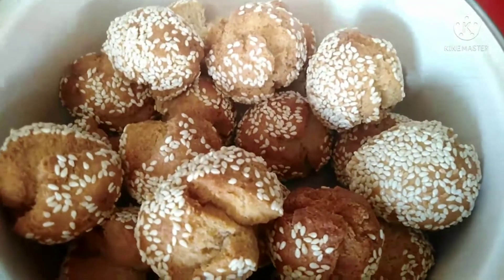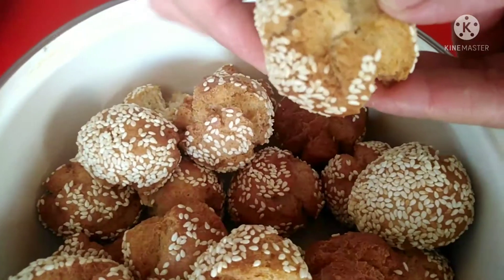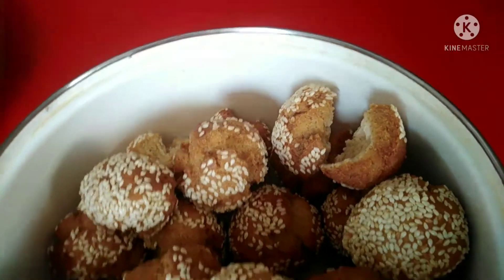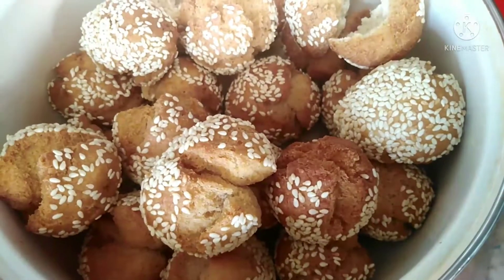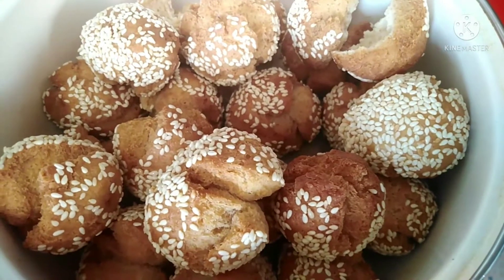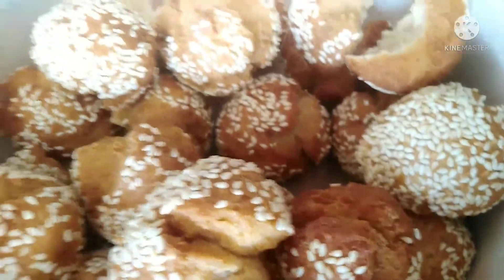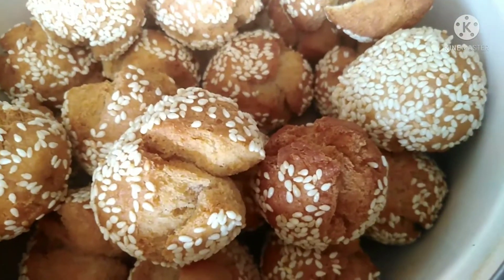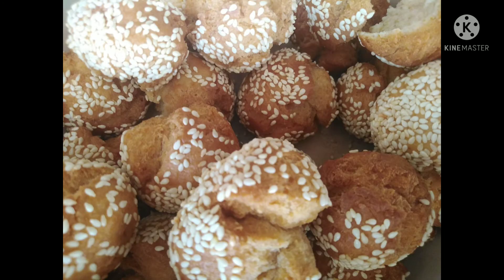Ayan na yung binangkal — diba, ang sarap! Tingnan nyo guys. Wow diba? Okay na, approve! Pasado na siya. First time pa lang yan guys, kaya patikim lang yan. Pero pasado na. Hindi siya matigas, malambot siya. Pasado na siya.